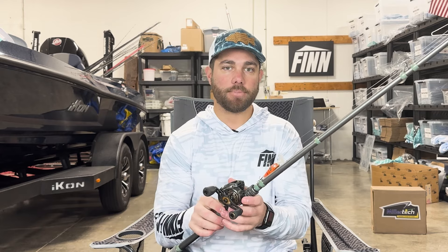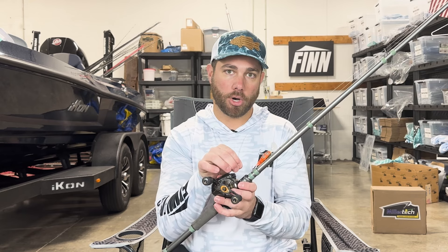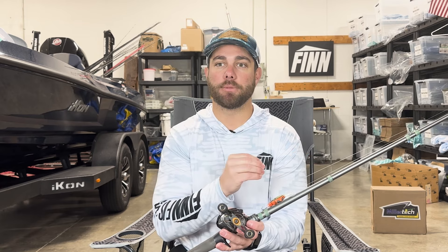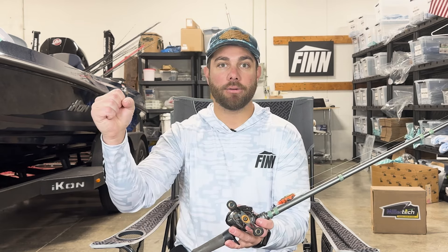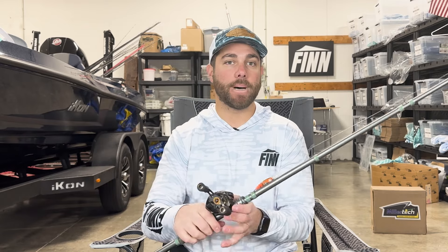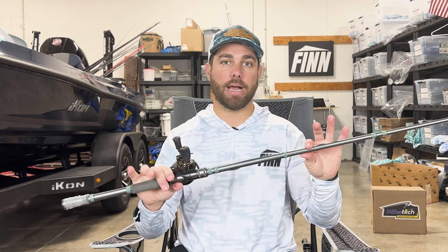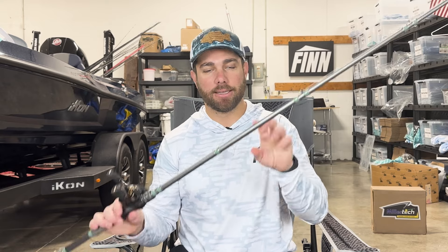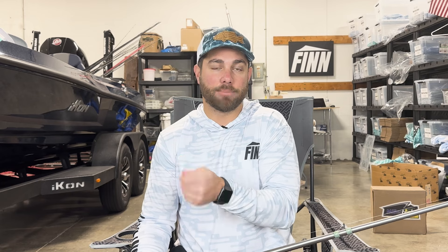Another component that will help you is using fluorocarbon line. Fluorocarbon has a little less stretch than monofilament, and I like to use fluorocarbon with a composite rod because I feel it gives me pretty much the same sensitivity as a graphite rod, but I feel like I lose way less fish. Now if you prefer graphite, try using monofilament — the monofilament gives you more give, similar to using this rod. It's almost like the graphite's sensitivity gets balanced out by the stretch of the monofilament.